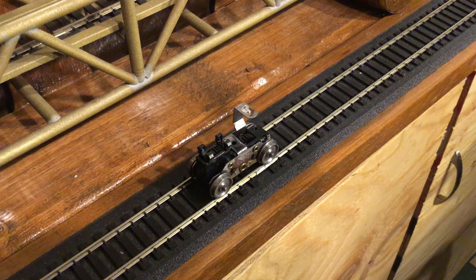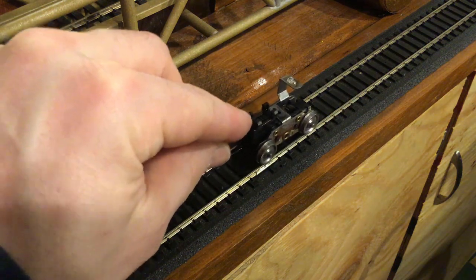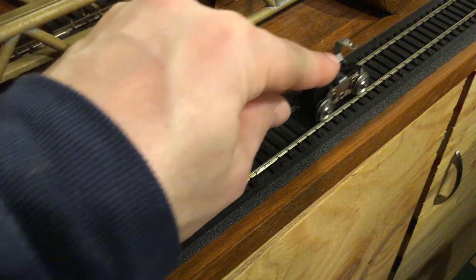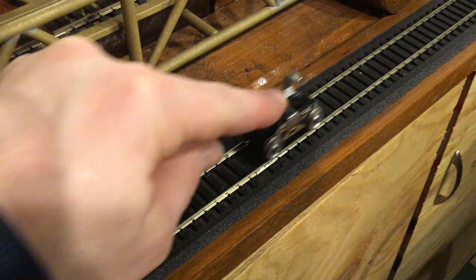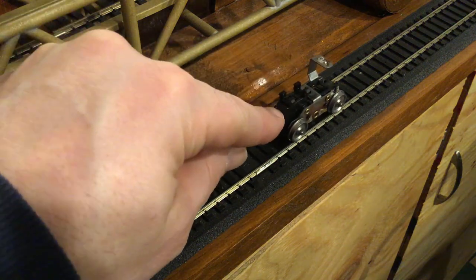As a reminder of what we started with, here's the one I haven't done yet. You see how the wheels don't even turn, you can't see the gears moving — you've got to apply a significant amount of pressure to get it to move. That's our starting point.